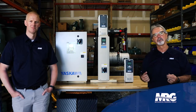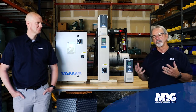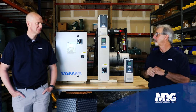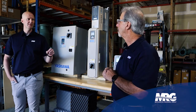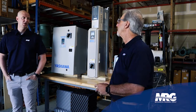The other thing we want to make sure of when selecting is examining our environment — what are we putting the drive into? Environmental conditions generally fall into at least three or four categories: dusty, dirty, wet, and hot. Those are the things we have to be concerned with — where we're going to put the drive for access and maintenance, in conjunction with where the piece of equipment is.